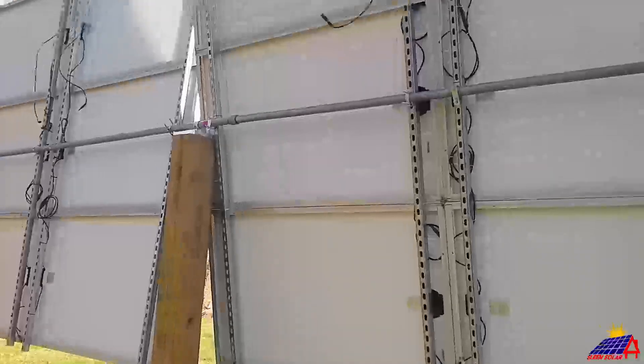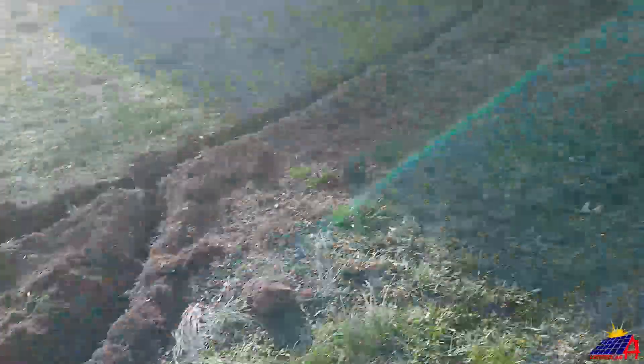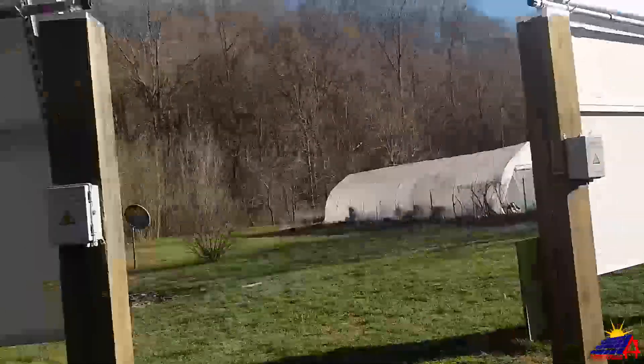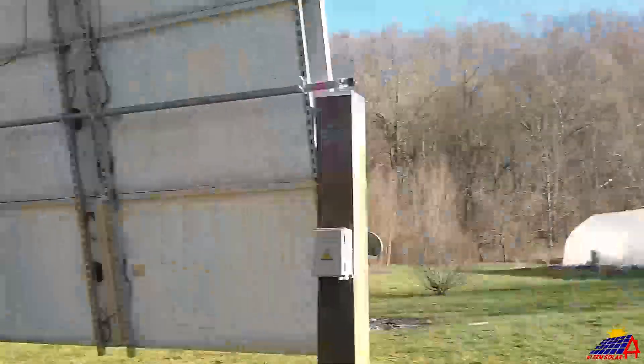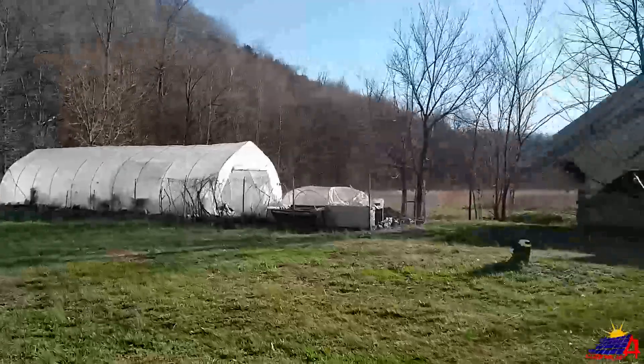We made a lot of progress today. As you can see, the panels are up, they're wired, and we tested them. We've begun the trenching — got it all the way up there. We have our combiner boxes and all the panels done. Making progress — hopefully we'll be back tomorrow to try and wrap this up.